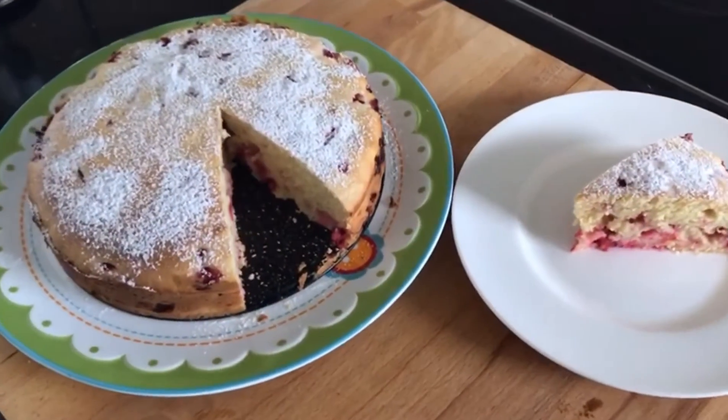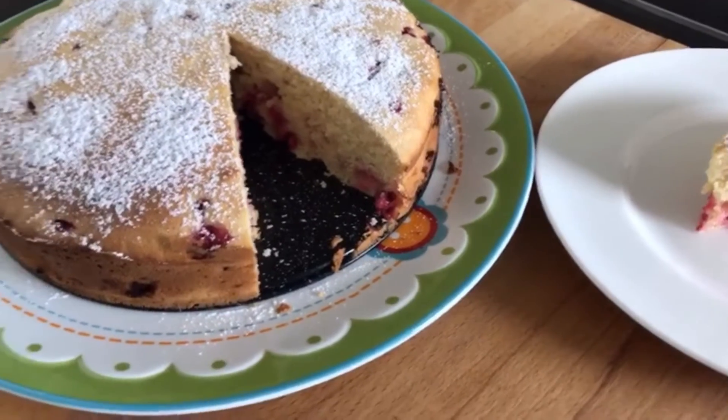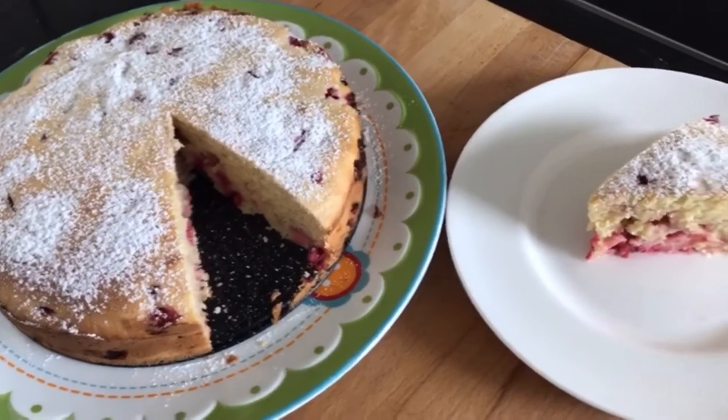Hallo, ich freue mich, dass du vorbeischaust. Ich möchte dir heute zeigen, wie du diesen fluffigen und leckeren Johannisbeerkuchen machen kannst.